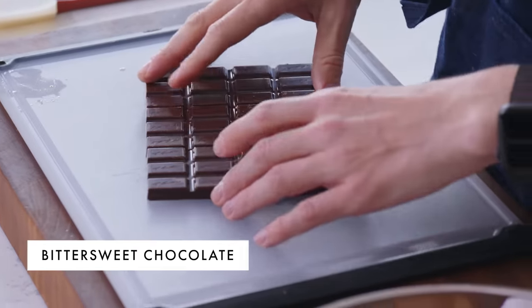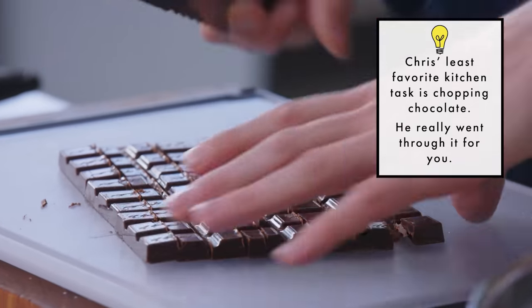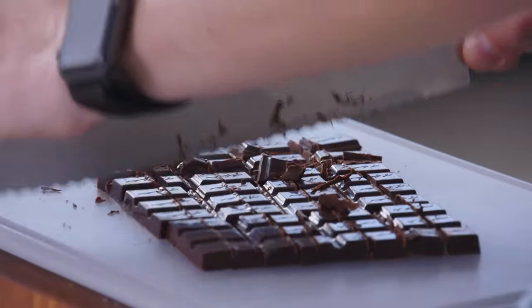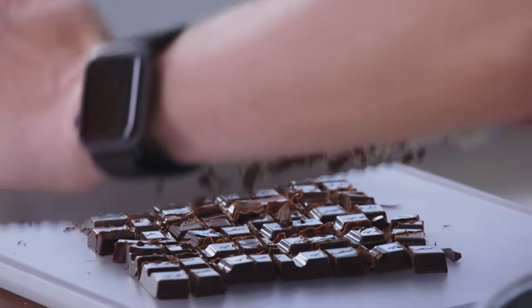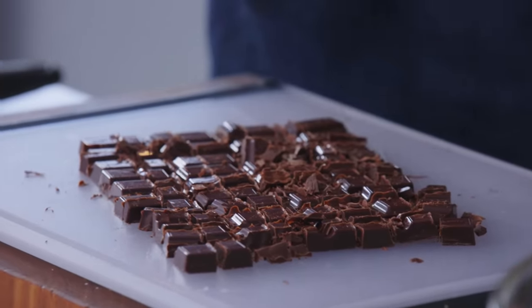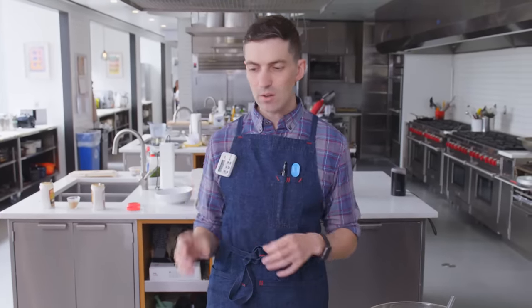Here we have Guittard 70% bar chocolate — it's really kind of assertively bittersweet. You get that fruitiness and brightness from the acidity of the chocolate. I chop these into pretty rough pieces. What's nice about the bar is you can do it relatively quickly. What's cool about breaking down the bar yourself is that you get these lovely irregular pieces — you get some big fat chocolate moments, and then you get these little chocolate shards. There was an aesthetic to that that I really liked. I felt so much better about putting a chocolate chip cookie out into the world that had a little bit more of a modern look with those graphic, irregular chocolate pieces.